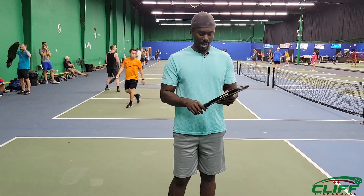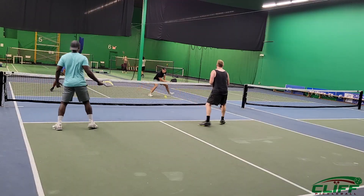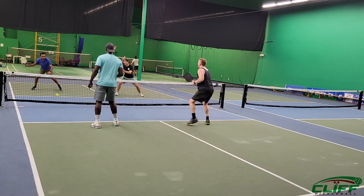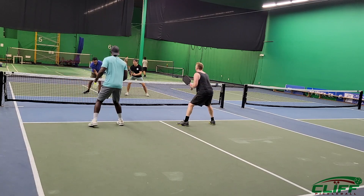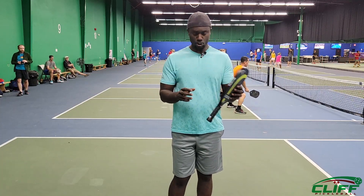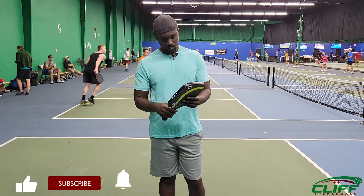This is my take on the Curve Carbon X — I always keep it in my bag as my second paddle. If you're looking for something very well-built, not expensive, with a lot of spin and control, and enough power, I think the Curve Carbon X is a good choice. The owner was kind enough to give my subscribers a 10% discount — use the link 'cliff pickleball' in the channel description to get 10% off this paddle.